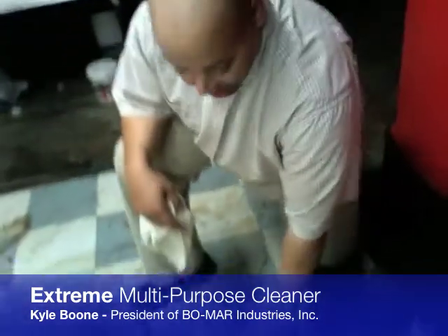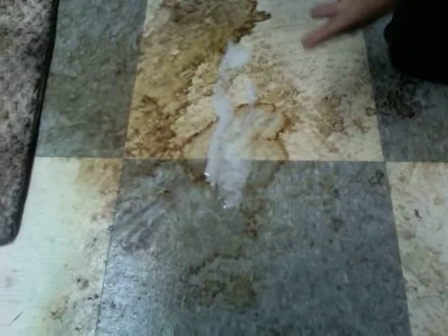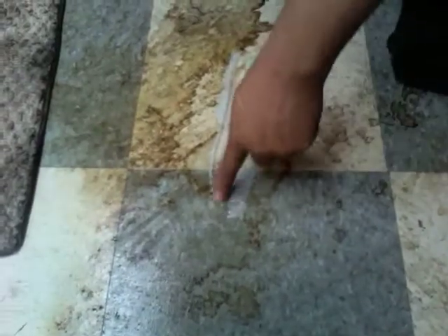What we have here today is a vinyl composition tile we're going to be working with — you can see it's really stained. It's a set-in stain. What we're going to do is spray the product down on the floor, give it a chance to work smart, not hard — you just want it to sit. As it starts to break it down, it's starting to emulsify that stain.